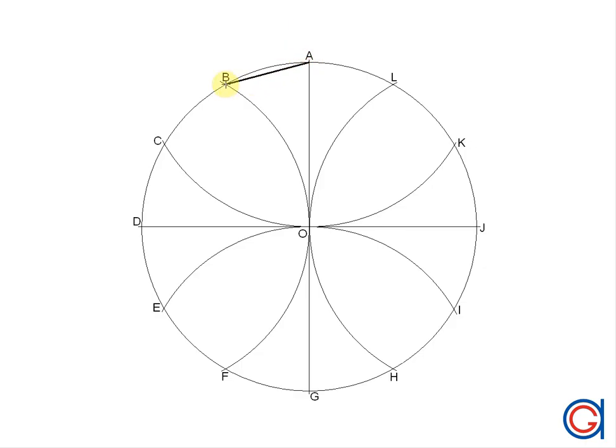So we'll join vertex A to B, B to C, C to D, D to E, E to F, F to G.